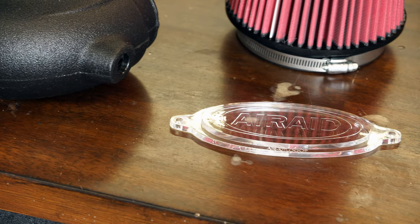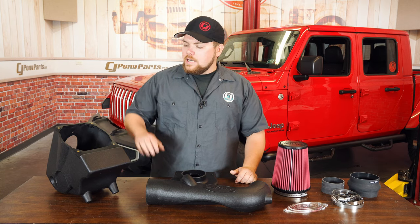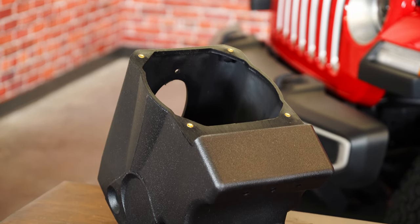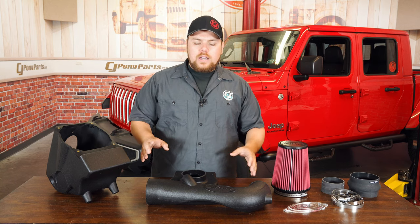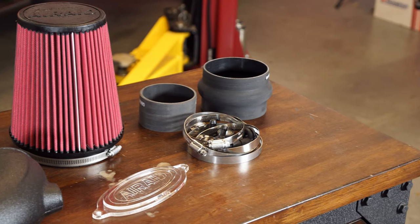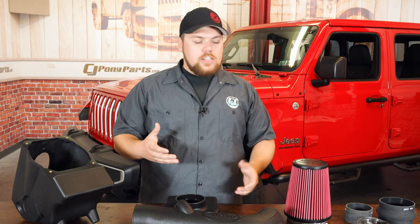One of the nice things about this is it is completely molded to fit your JL without any modification required, and it's a sealed air box once you get everything installed. It's not going to have to worry about mud, dust, or water when you go out on the trail. This thing is going to be completely sealed and last a very long time. The filter can be cleaned and reused, which is a super nice thing to have in your Jeep.